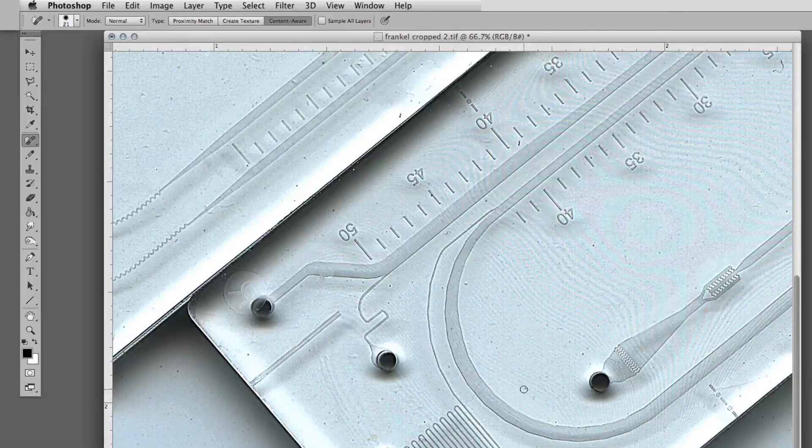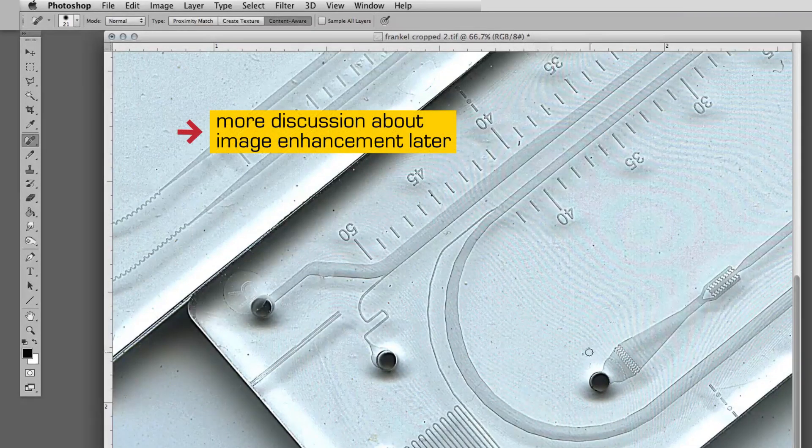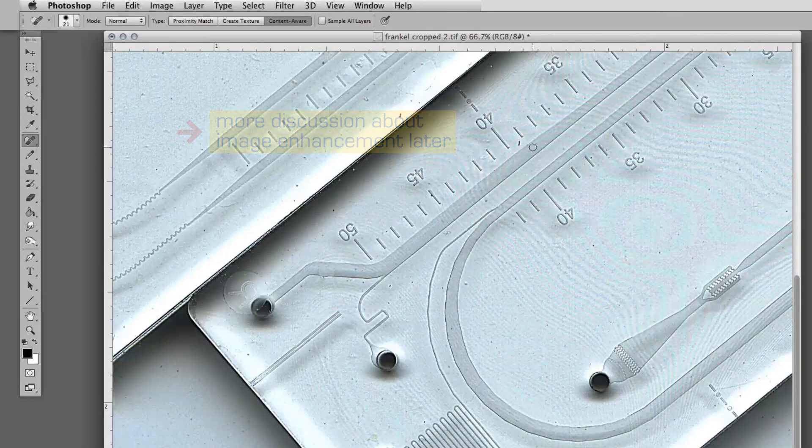This is making the image cleaner. The question is: am I permitted to do this? We're going to have a very important, deeper discussion about how much we can, in fact, enhance scientific images. For the time being, let's leave it at this.